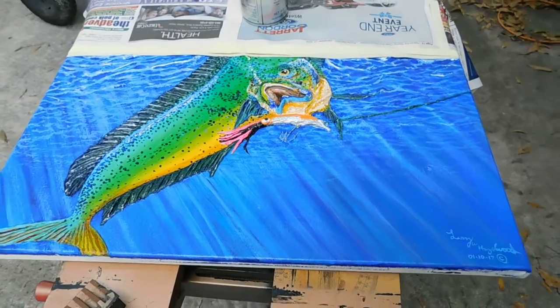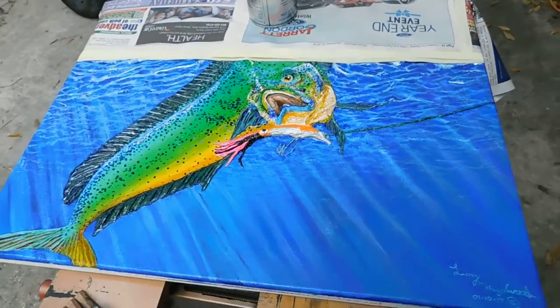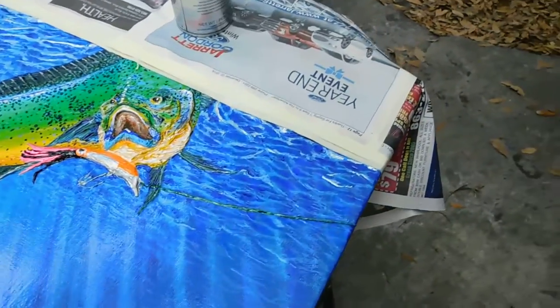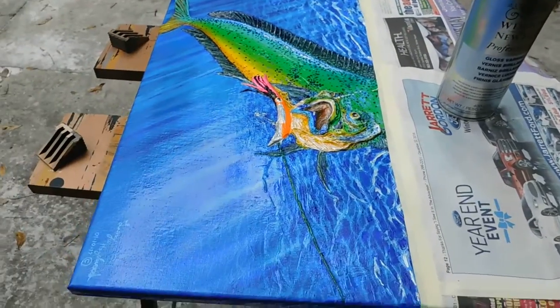Putting a good gloss coat on it. Probably going to put about three or four coats, get everything good and wet. I've got the top of the waves taped off. I'll finish that while it's still wet inside the house.